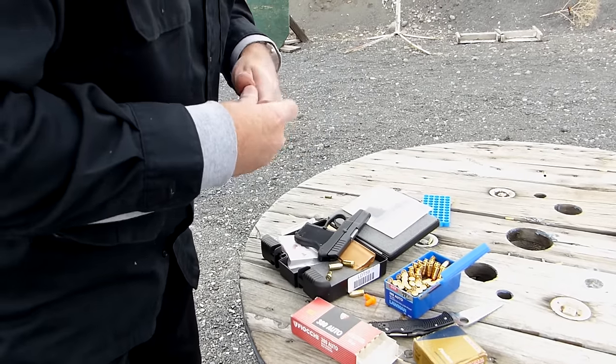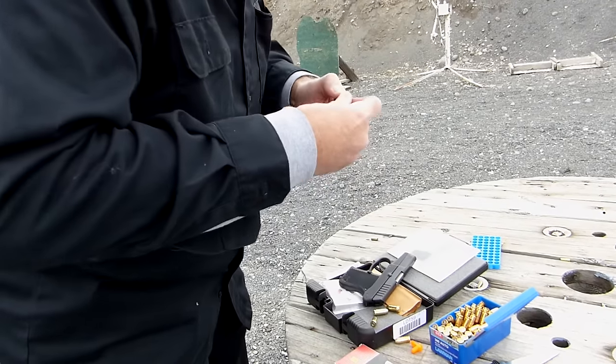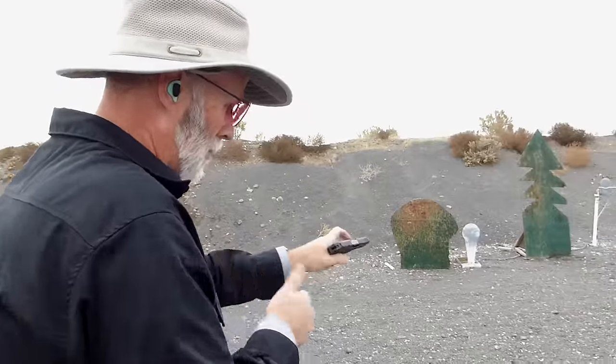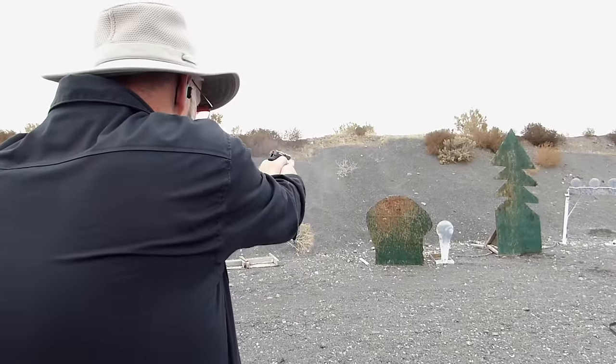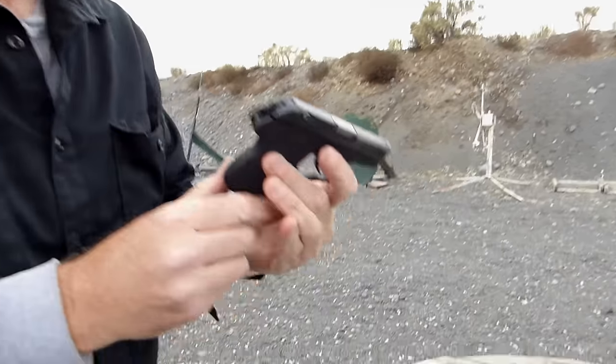The little Kel-Tec P380 — kind of a play on words, .380. Six rounds, not lubed, pulled right out of the box. Load it with the hollow points — and it ran. Hollow point ammunition, right out of the box.